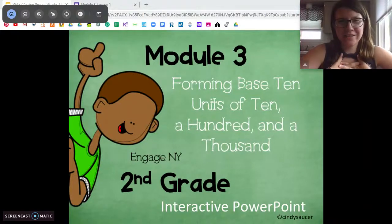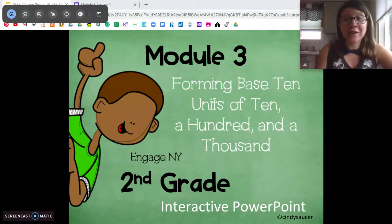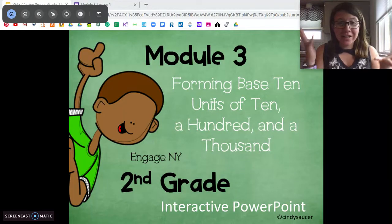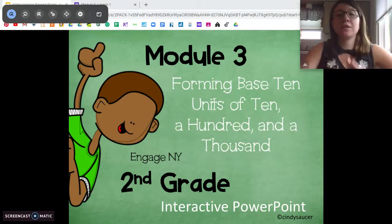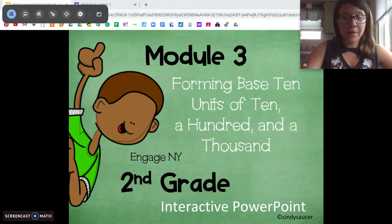Hi, second graders. I'm Miss DiOrio from Citizenship Academy, and we are already on Module 3. That's crazy. Give yourselves a little cheer. You're doing awesome. So today you will need something to write with and something to write on, so grab that. Come back when you're ready.